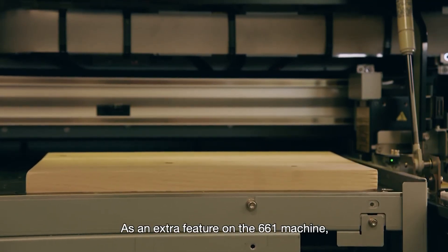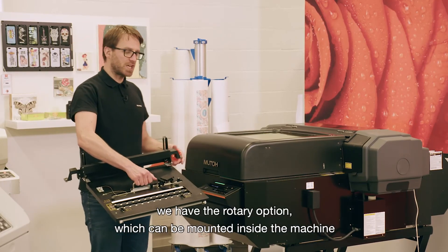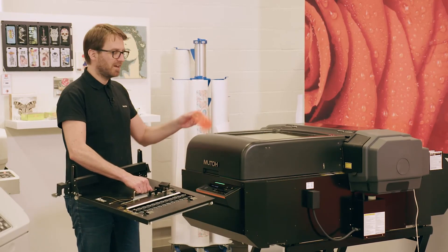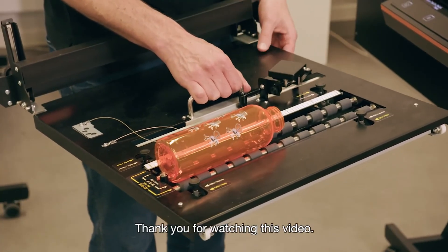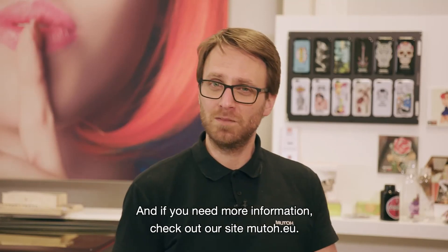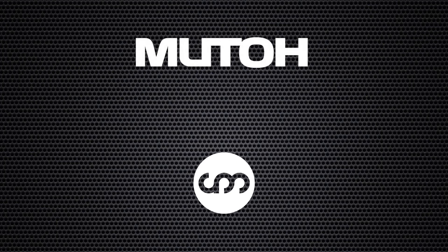As an extra feature on the 6.6.1 machine, we have the rotary option, which can be mounted inside the machine and which is used for printing on round objects. Thank you for watching this video, and if you need more information, check out our site muto.eu.